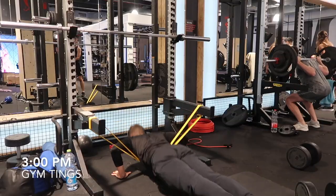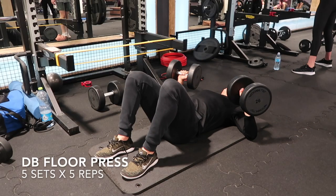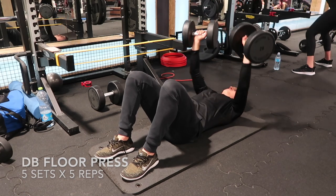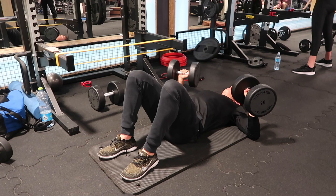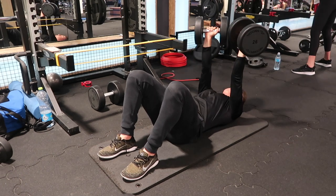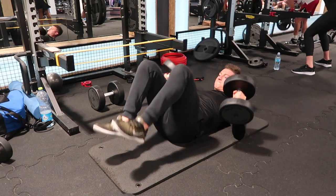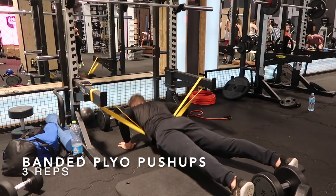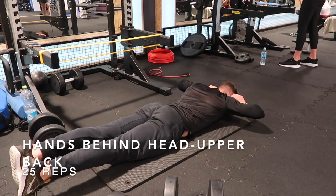Then we got into the gym, working on the upper body today — specifically focused on explosiveness as well as max strength. Did some banded plyometric pushups. Then a little superset: a dumbbell floor press, holding at the bottom position for two to three seconds and exploding up, working on starting strength and upper body acceleration.